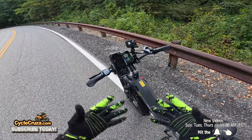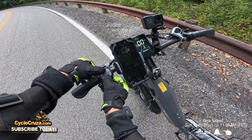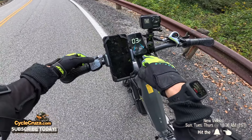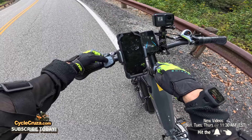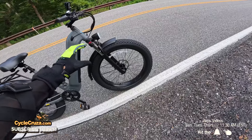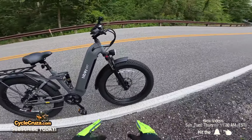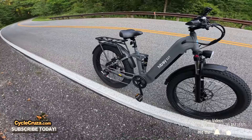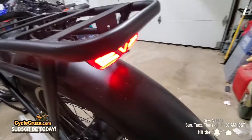Stock configuration will only do 20 mph throttle-only, and pedal assist maxes out at 28 mph. But you can go into the settings — hold the plus and minus buttons, hit plus to go to three, change the speed from 20 to 28 mph, hit the button and go back. It also has 26-inch four-inch thick fat tires that are puncture resistant, a rear rack that holds up to 110 pounds of cargo, and a brake light.